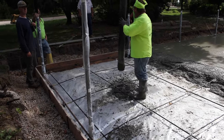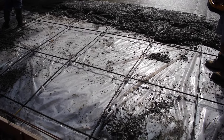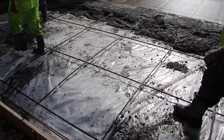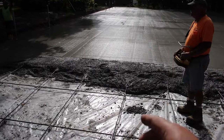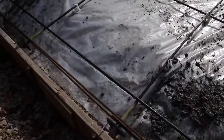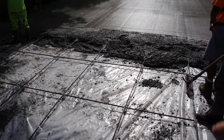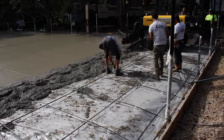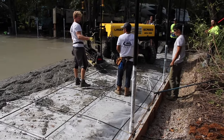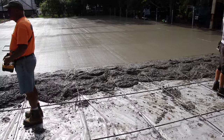The guys are getting set up to place some more concrete here on the corner and work their way back. You can see the tensioning cables here — these are half-inch braided steel cable within a PVC sleeve, and these get pulled in two directions. The cables running this way get pulled from that end and the cables running across get pulled from the other end. They're held back by these plates right here. Once the concrete is placed, there's no way that end of the cable can pull through once it sets up. They'll be tensioning the cables to 33 kips — a kip is basically a thousand pounds of force — so 33,000 pounds of tension will be placed on each cable across the entire surface of the court.